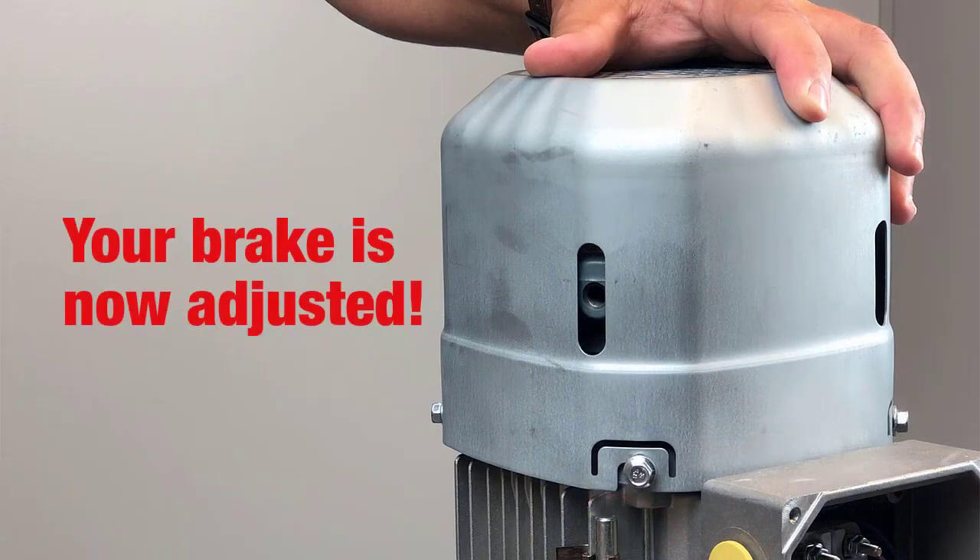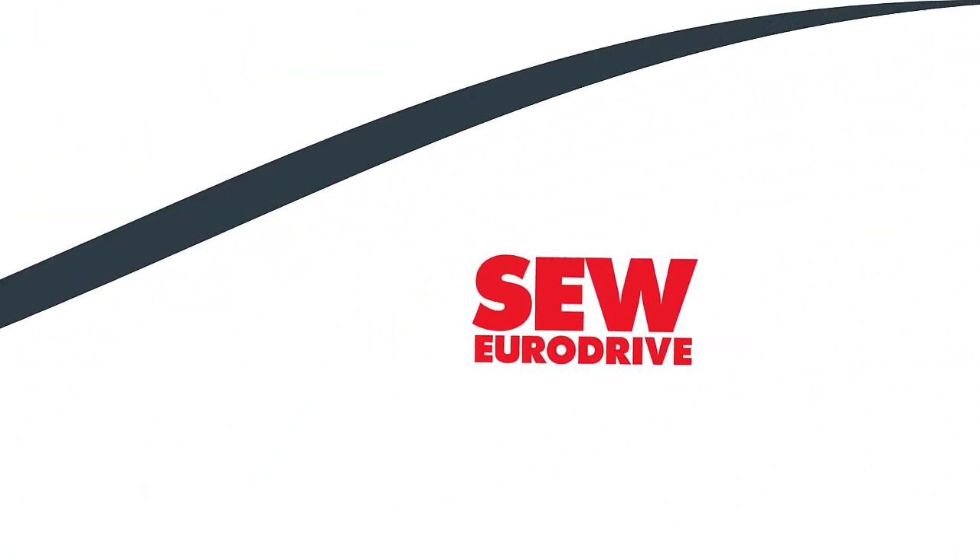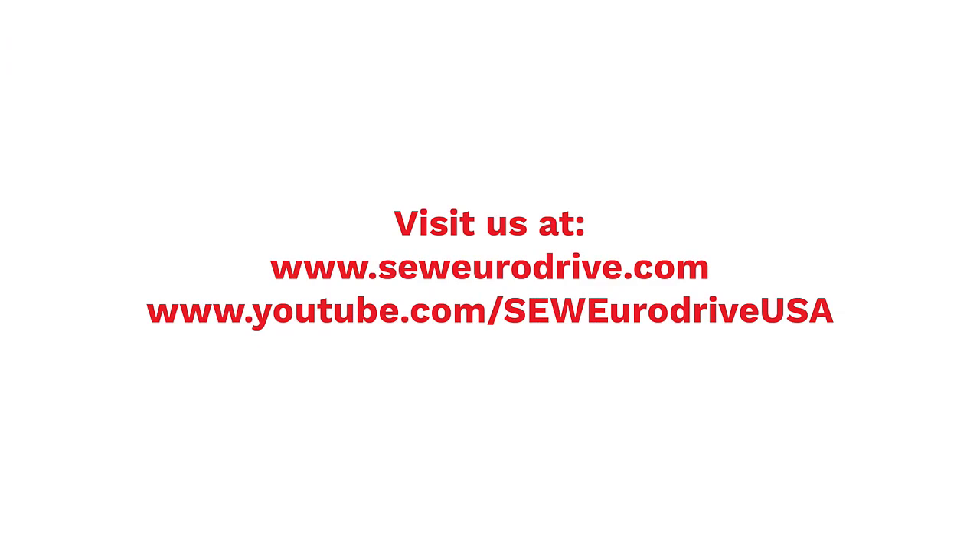Your brake is now adjusted. For more how-to videos like this one, subscribe to our SEW EuroDrive USA YouTube page. Thanks for watching.